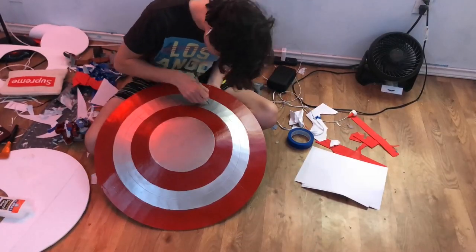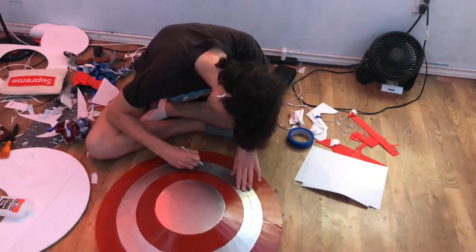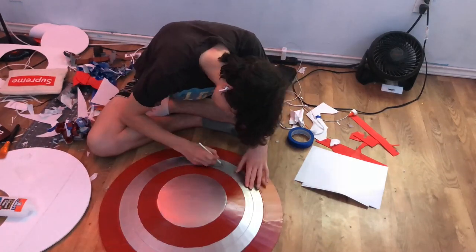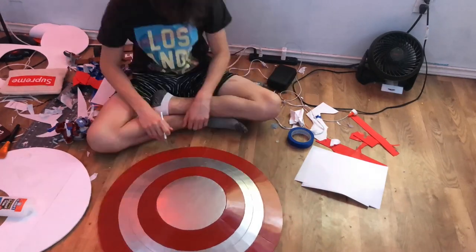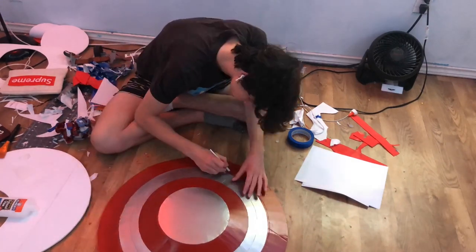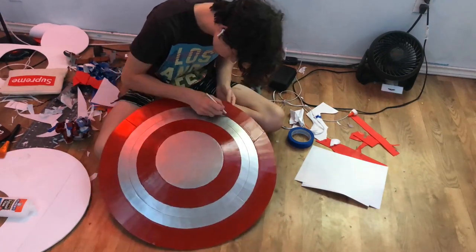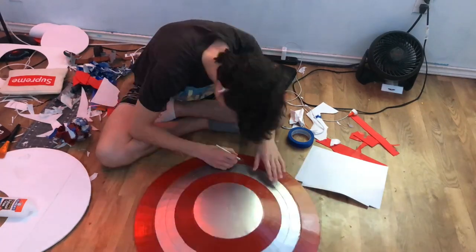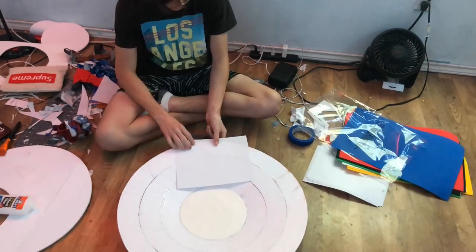Now you're going to want to get your exacto knife and re-score those detail lines, because after two coats of Elmer's glue and a coat of paint they'll be pretty closed up. Just reopen those with your exacto knife like I'm doing here — I'll link an exacto knife in the description. I'm just re-scoring in that red detail line. If you've seen the actual shield in Falcon and the Winter Soldier, you know there are actually two detail lines.